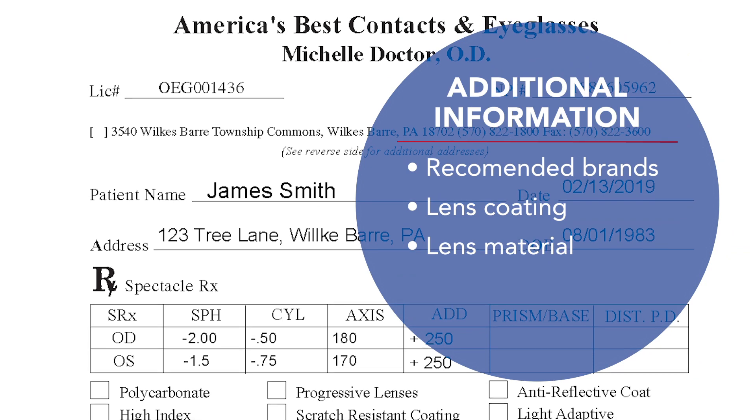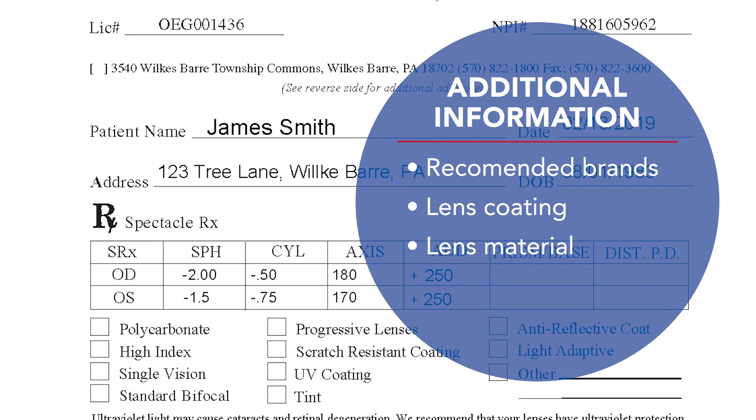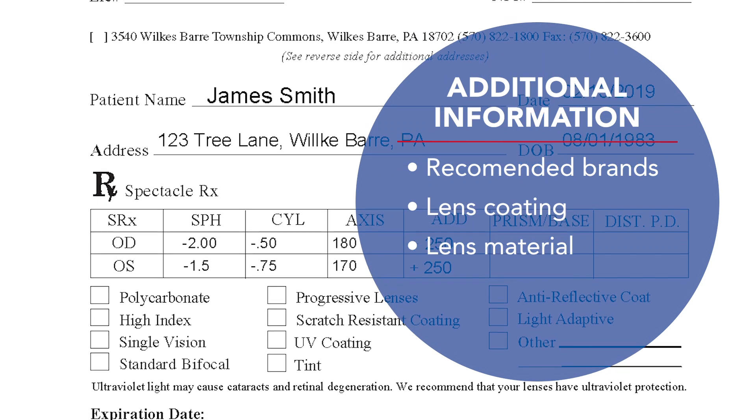The last thing to check out is the additional information section, where your eye doctor can recommend things like eyeglass brands, lens coatings, or lens materials.